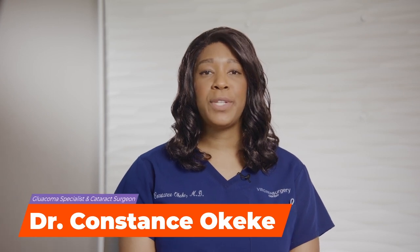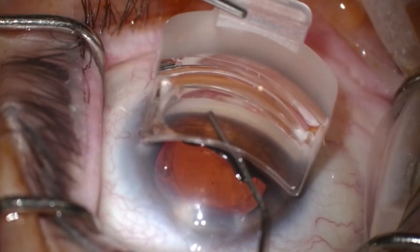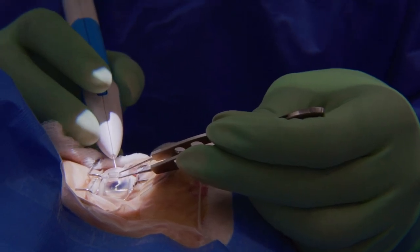Hello, my name is Dr. Constance Okeke. I'm a glaucoma specialist and cataract surgeon and an avid user of mixed technologies. I recently started trialing the CORSA hands-free gonioprism and have had a great experience. In this video I'd like to share some pearls to help make your learning curve even faster and highlight some really helpful aspects of the prism.